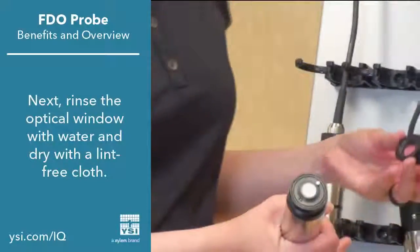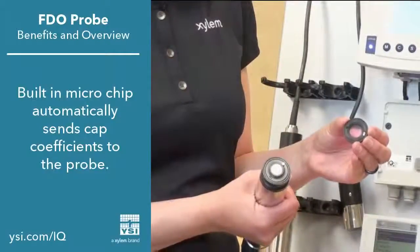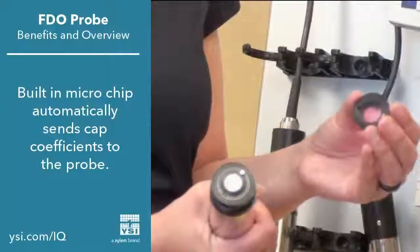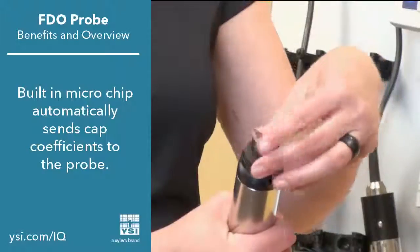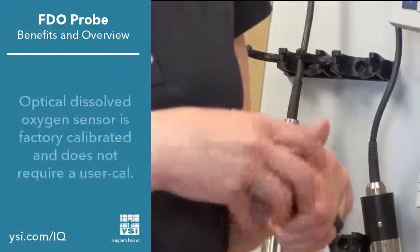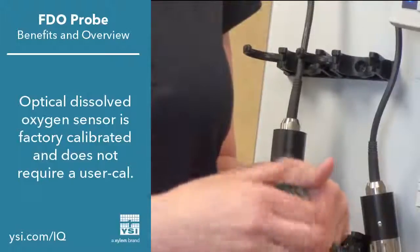You can see the sensor caps have a chip built into them. These are preloaded at the factory with calibration constants specific to this cap's dye and paint layer. By aligning the sensor, those coefficients are automatically sent to the probe, so there's no need to re-enter the calibration coefficients for your optical oxygen probe on the iQ SensorNet system.